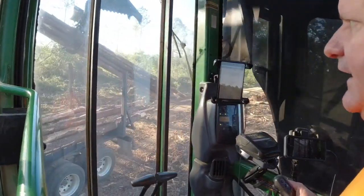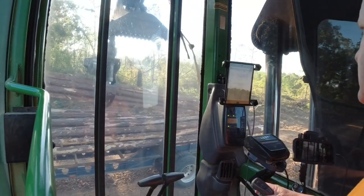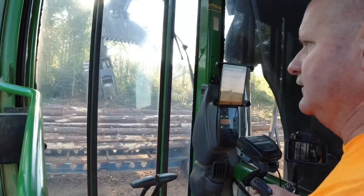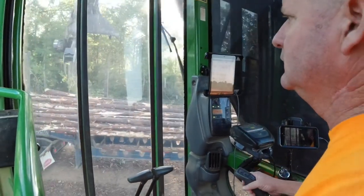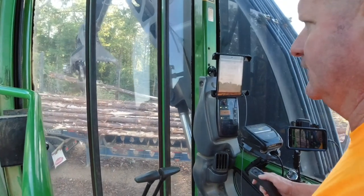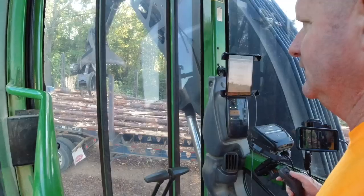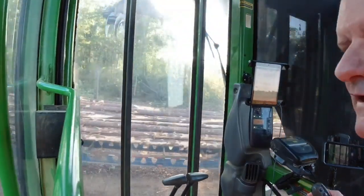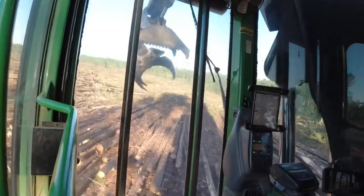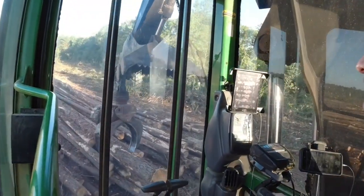GoPros have not had any serious competition since they've been around. My first GoPro was in 2012 — it was a Hero 2. I've had every GoPro except for a Hero 7, and I was just about to pull the trigger and trade in my GoPros.